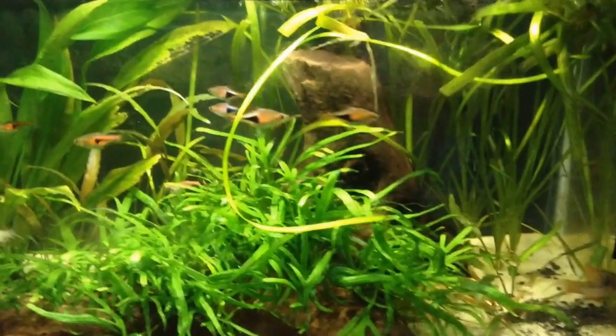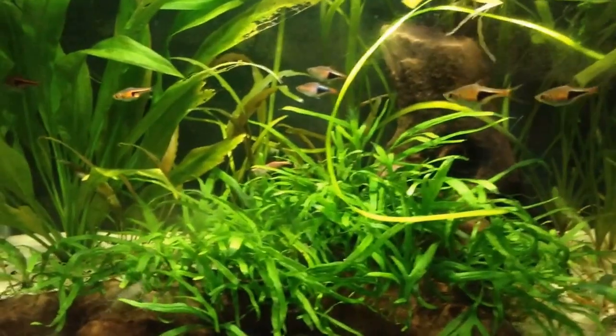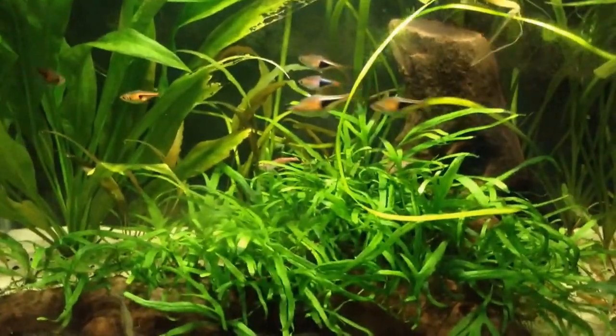This is Kalem, or Kalem's Fish Tanks, and today I'm going to be doing our second aquarium plant profile on Cryptocoryne Wendtii Green or Bronze.